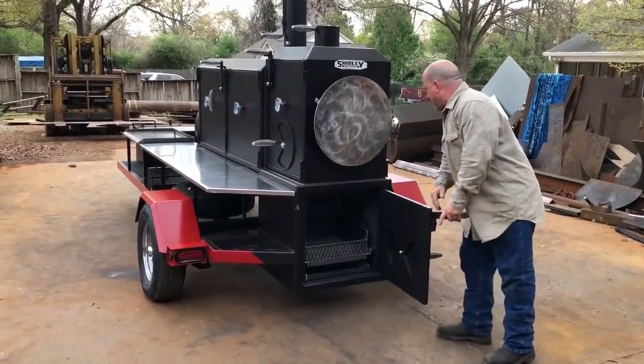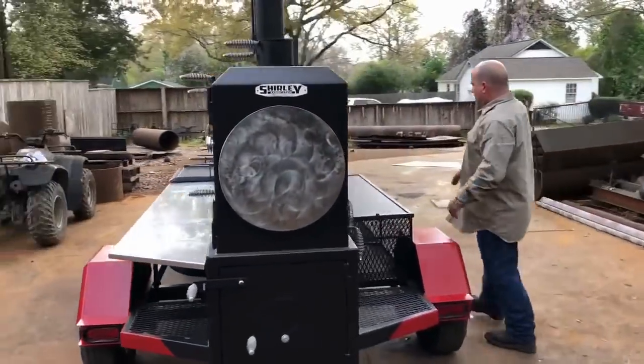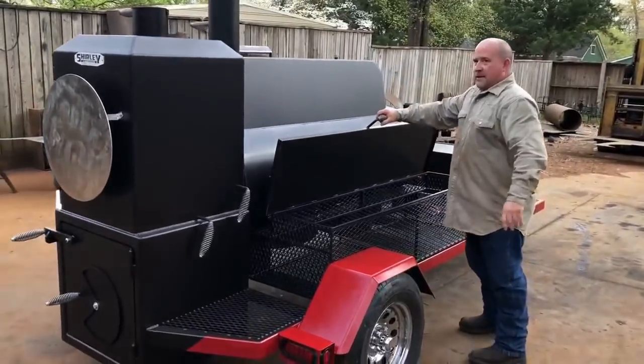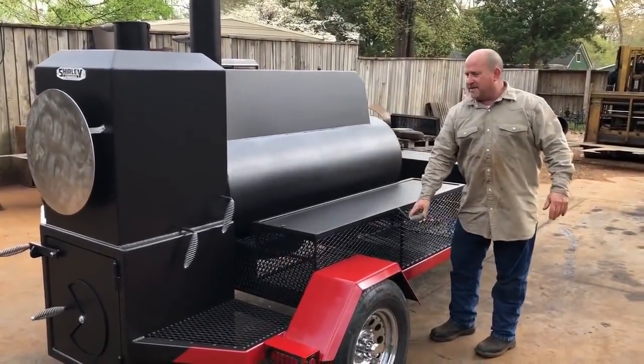He's also got storage on the back of the cooker. Just flip this storage up right here and he's got storage in there, as we always do.